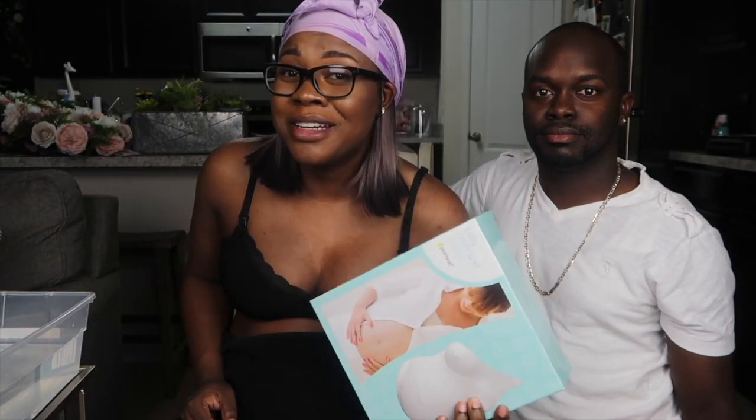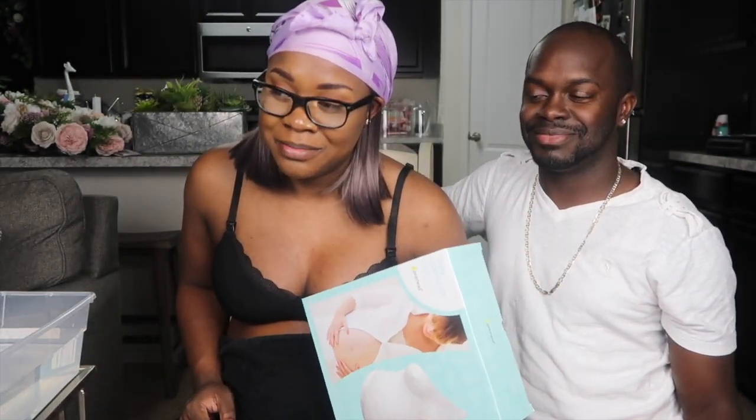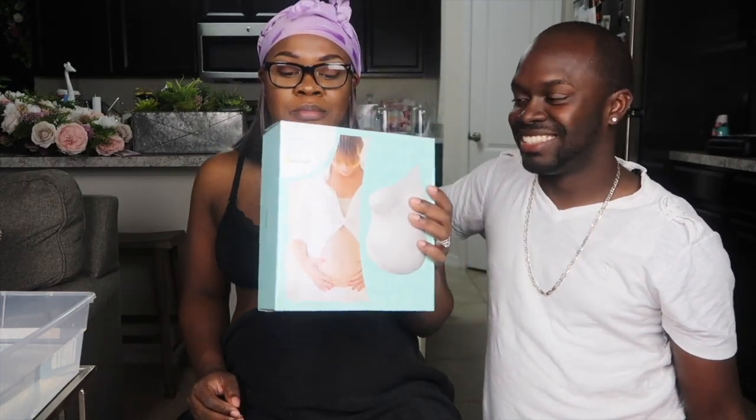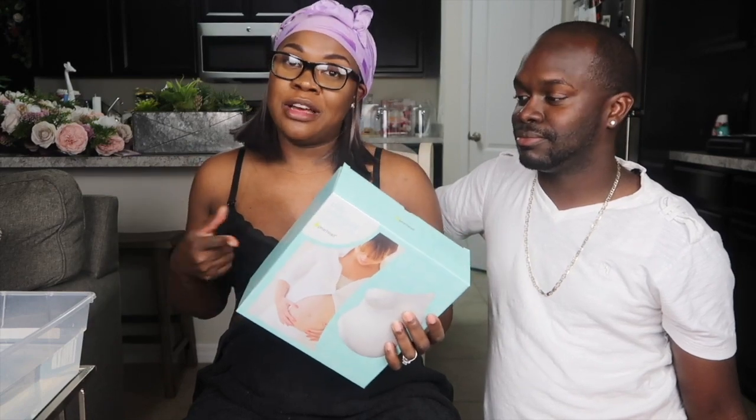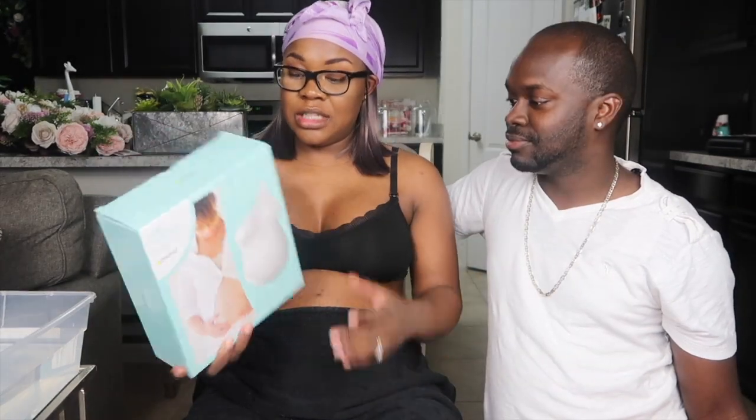Hi, everyone. Welcome back to the channel. So the day has come, and we are finally about to do this belly cast. I have this belly cast kit, which is the Pear Head one. I don't know if it's too bright because I have lights on — we have yellow lighting, and one day we're going to choose to have white lights. So like I said, it's the one by Pear Head, and I got this on Amazon for $17. We're just going to make it do what it do. I'm just really hoping that we don't fluff this up.